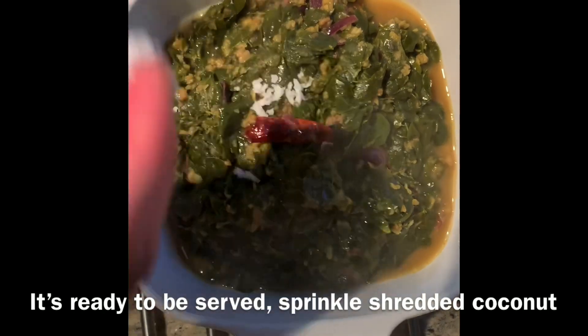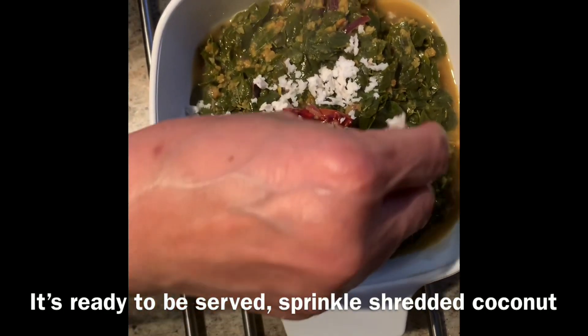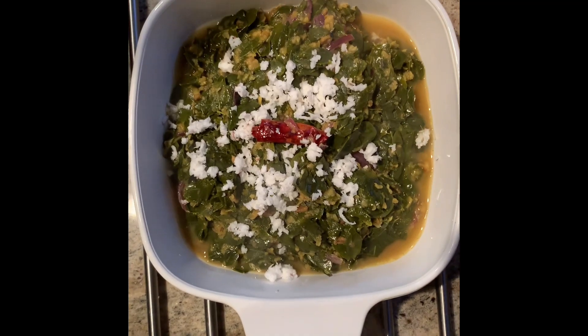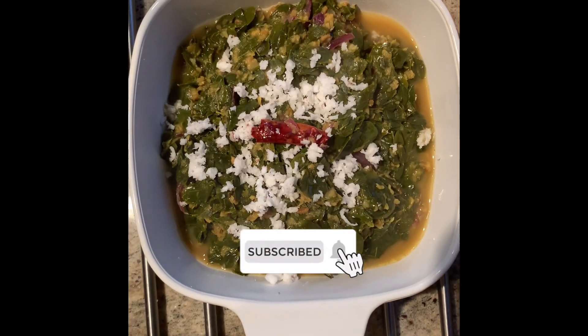Now we are ready to make the pan. We will test it. See you in the next video — subscribe, like, and share.